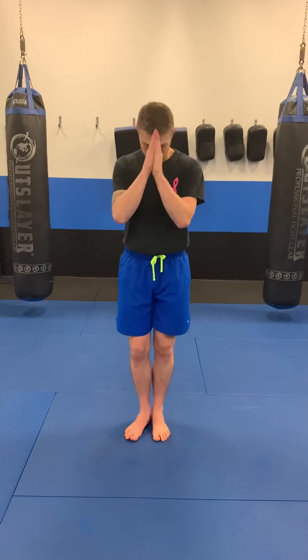You can shadow box these for two or three minute rounds. If you have access to a heavy bag, you can practice it on the bag for two to three minute rounds. If you have a partner or someone to hold pads for you, you can also do it that way. So practice those, try to get a good run in for some cardio, and hopefully I can see you guys soon at one of the outdoor practices. Thank you guys.